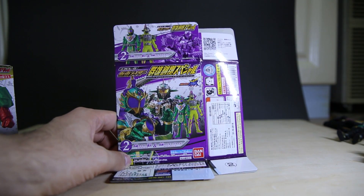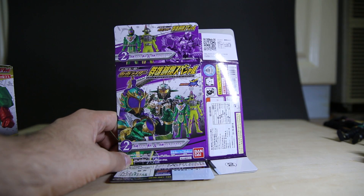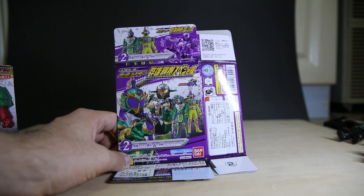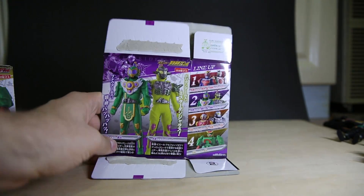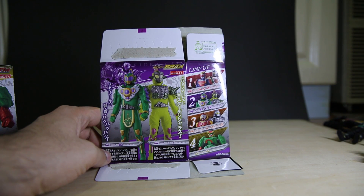Number two, we have the grape arms — is that Budo? — and the durian arms rider, the transvestite. A really strong transvestite. Yep, picture of the figures on the back.